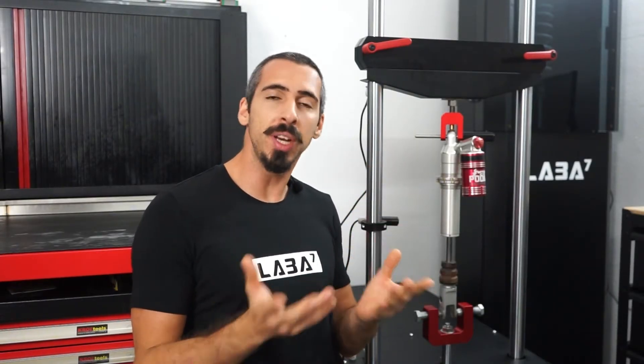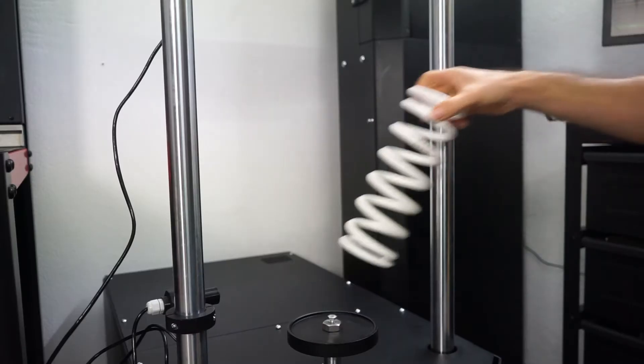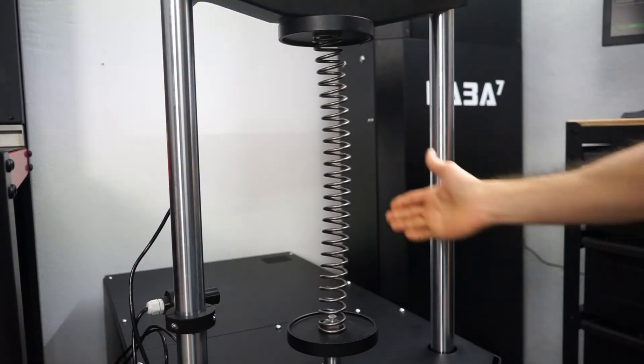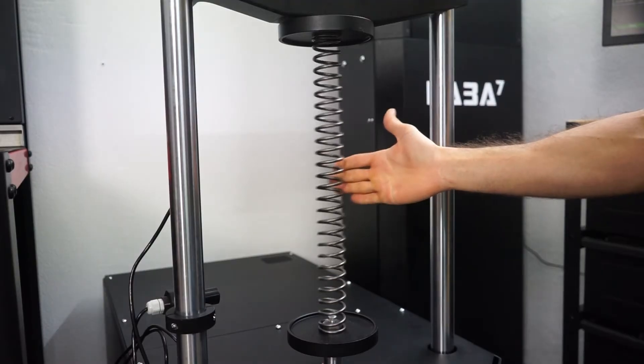Then there's the matter of stroke length and spring length. Shock dynos are designed to handle specific strokes, which usually are shorter than what's needed for most springs. This limitation means you can only test linear shock springs — so never mind testing fork springs and progressive shock springs.